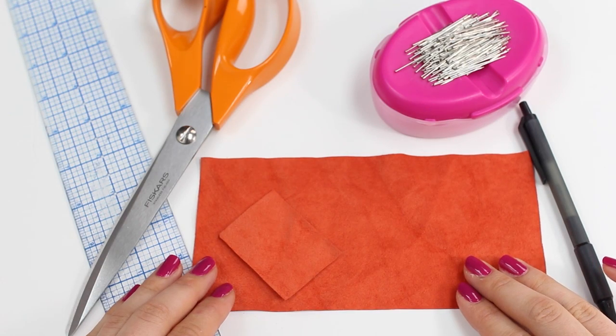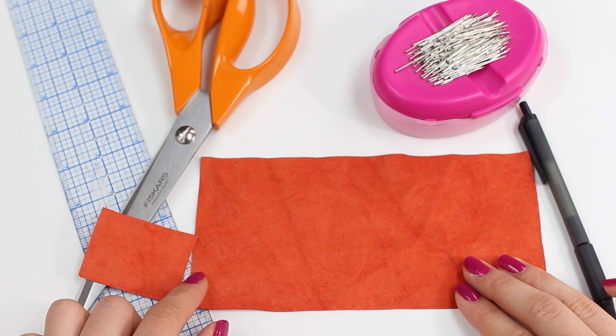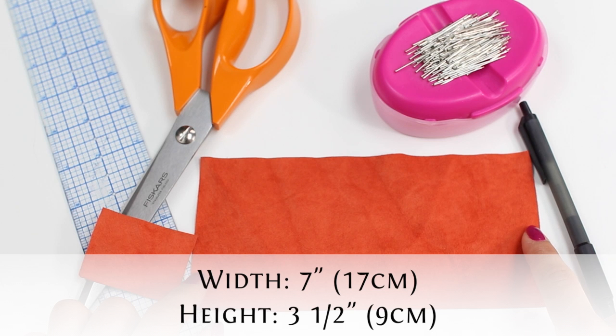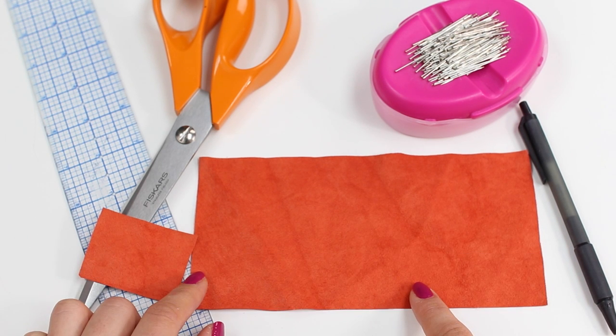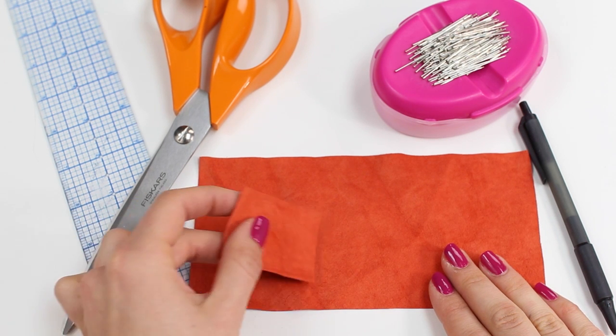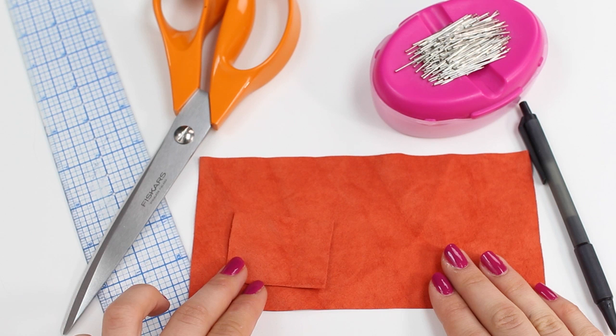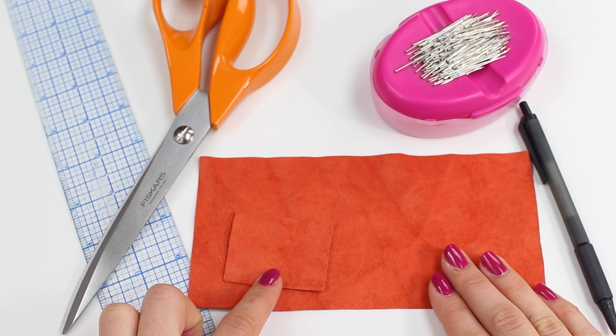Start by cutting out two pieces of fabric. The larger piece has a measurement of seven inches in the width, which is 17 centimeters, and three and a half inches in the height, which is nine centimeters — this is for the main part of the bow. The smaller piece has a measurement of two inches in the width, which is five centimeters, and an inch and a half in the height, which is four centimeters.